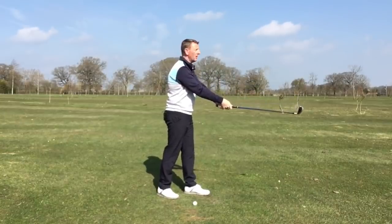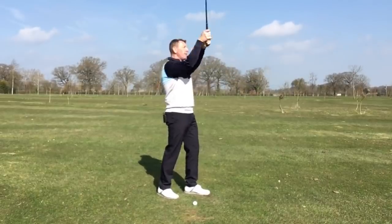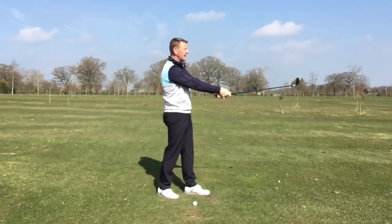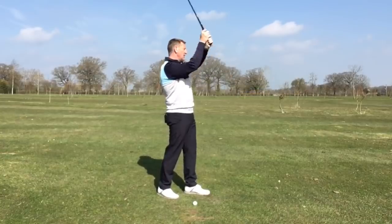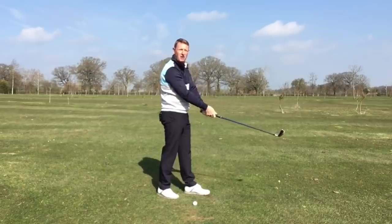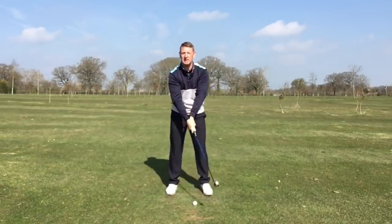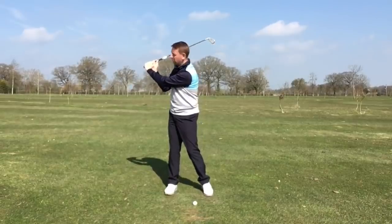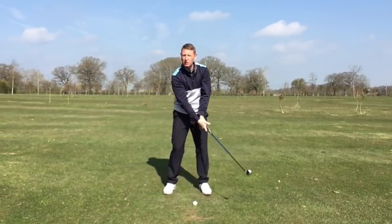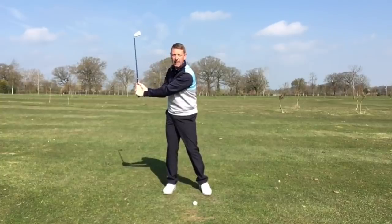What it wouldn't look like is this — I could throw it forward, but it's not going to have any speed to it and it's almost inevitably going to go wrong. So we're after this natural cocking action of the wrists and of the elbow folding. If we've got it here in the backswing — I'm going to stop about here — what do you think it should look like in the follow-through?